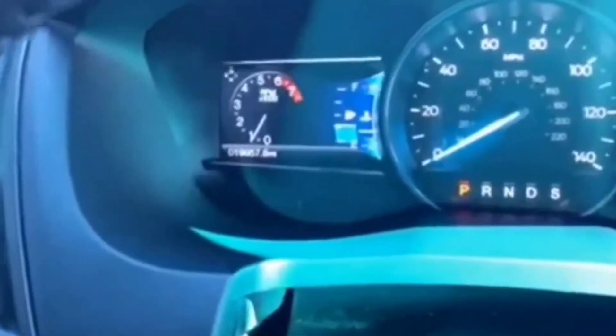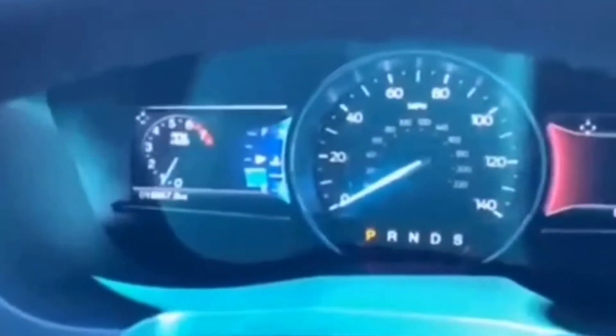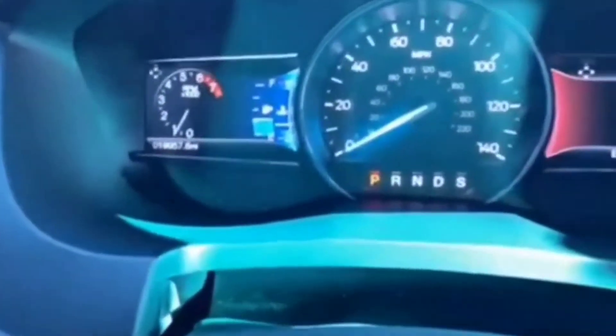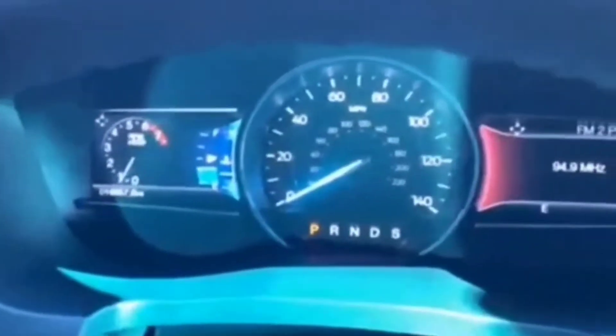Hey guys, welcome to my video. If you get into this situation with a newer Ford — particularly a Ford Explorer 2017, '18, '19, or similar — and you're dealing with a dead key fob and you get a 'no key detected' message on your dash, here's what to do.